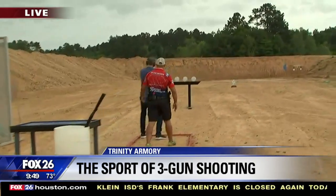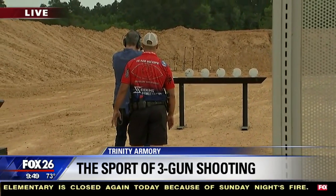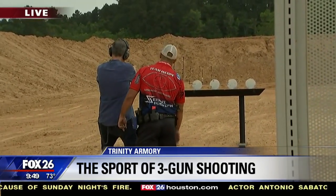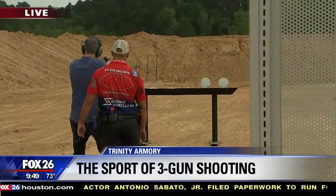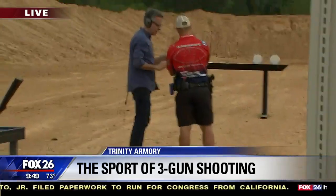Good. Plate rack. Good, good. There we go. Good. Good. How am I doing? Good. You got two more. I think I got a jam. Nope, you're out. I'm out. You're out. All right.